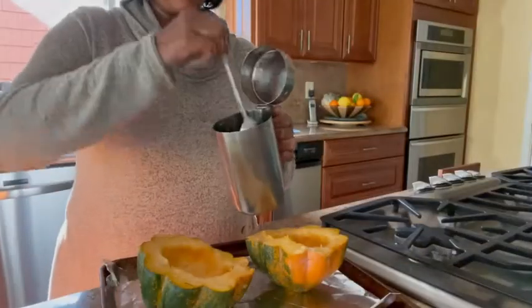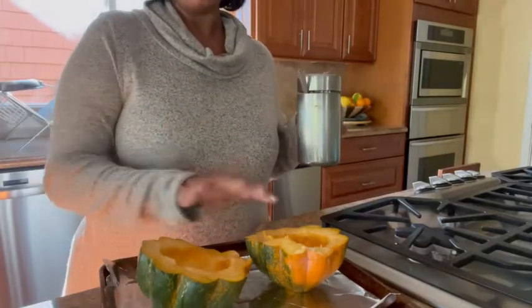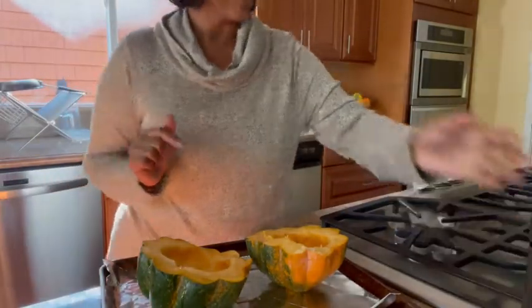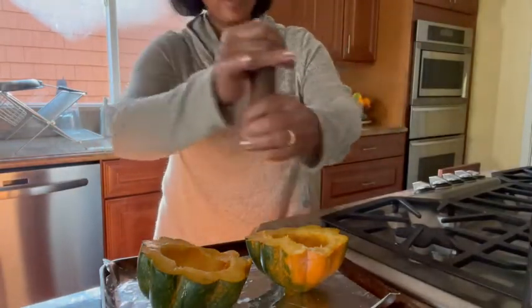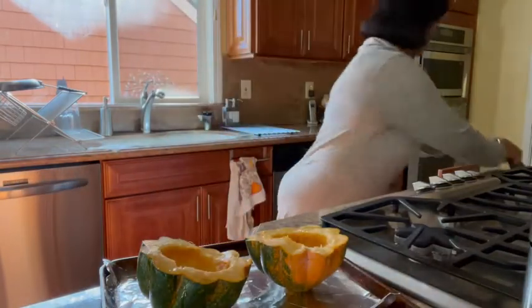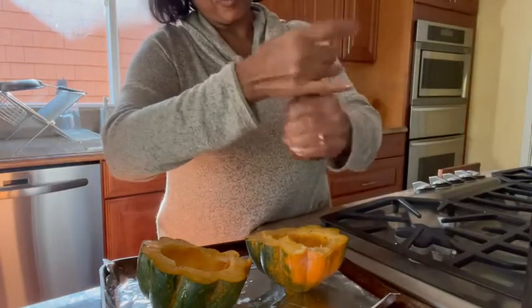I've cleaned both halves and lined a sheet pan with some foil. I've drizzled some oil on top along with salt and pepper. You don't need too much because your fondue will have a little bit of salt from the cheese.